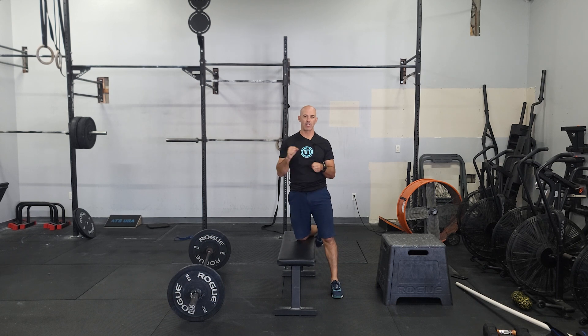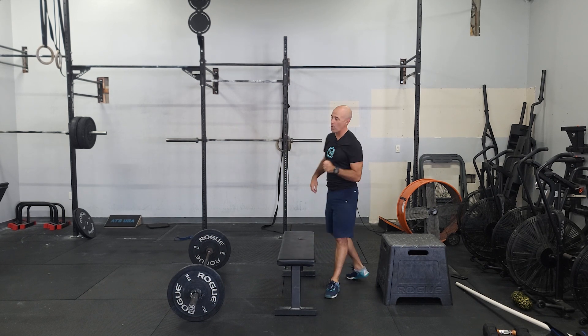From there we're going to go to the bike and do a number of calories we can keep good intensity. The score of the workout will be how many wall walks you can do.